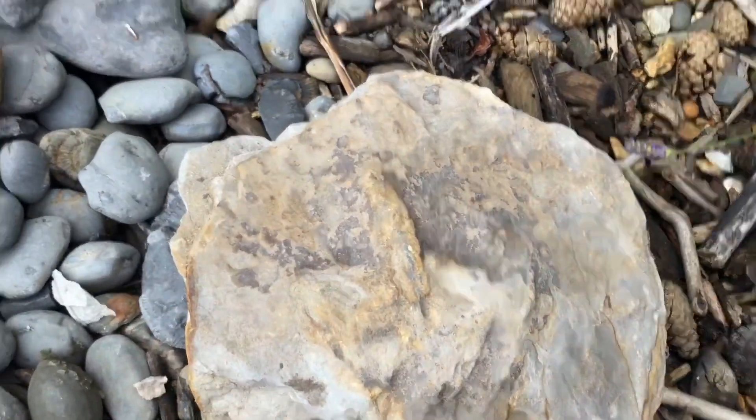I'm not entirely sure what type of dinosaur it's from, but if anyone does know it'd be really interesting to find out.